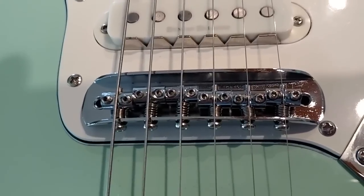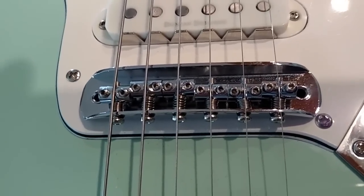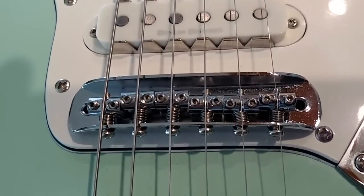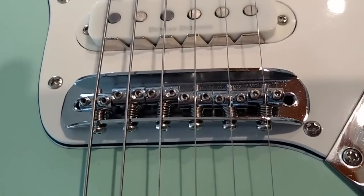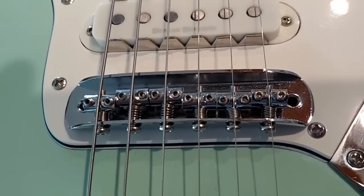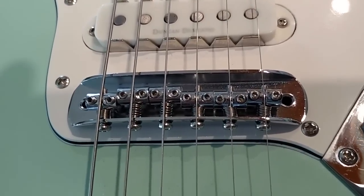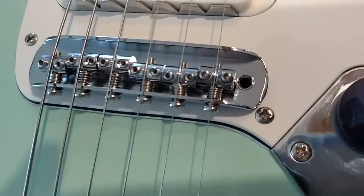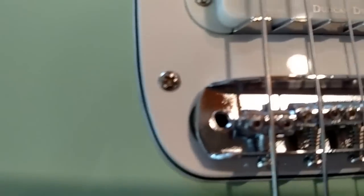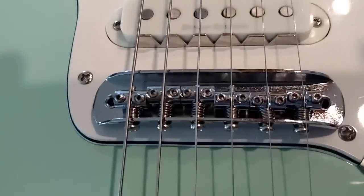It was a total drop-in, and you can see the saddles are sort of old-style Fender — typical Fender Strat or Tele-style saddles where you adjust the heights by screws on the side using a hex key or hex wrench, and you intonate it basically the same way. There are posts once you get the radius dialed in.